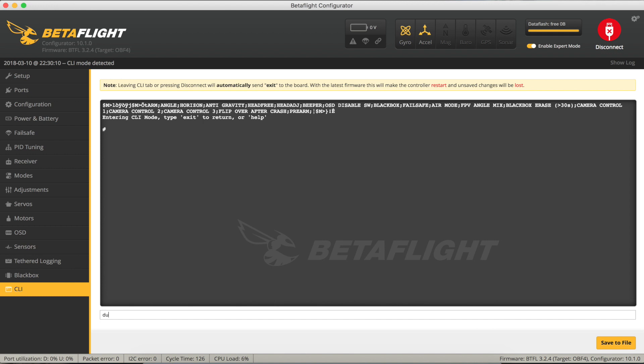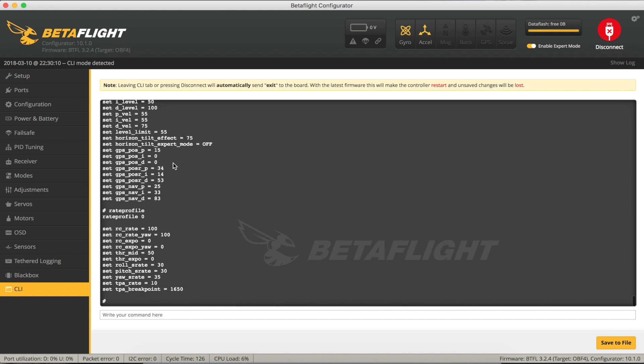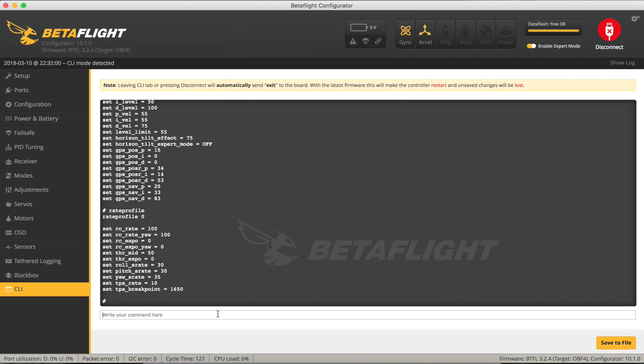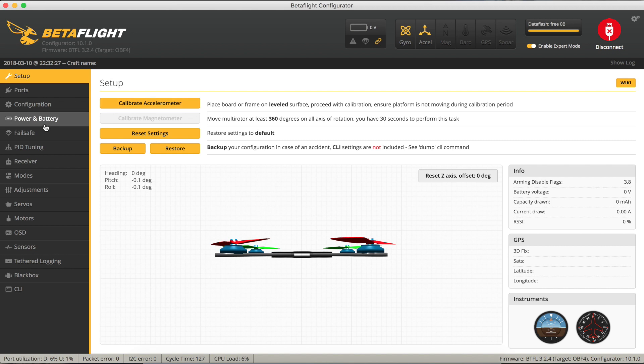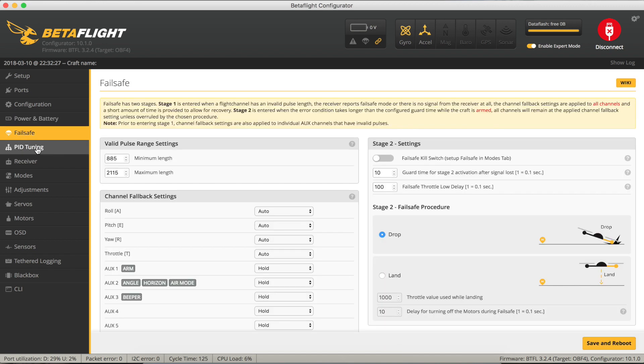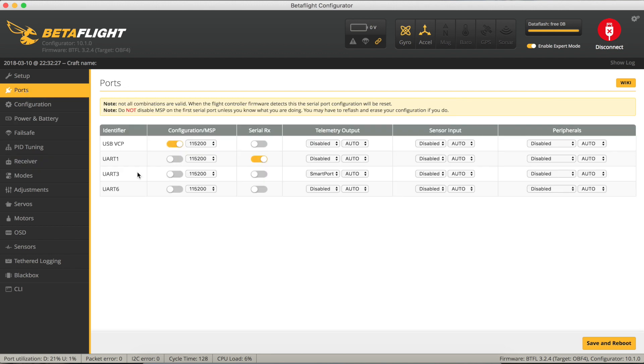So in the CLI just type in 'dump'. These are all the settings currently configured on your quad. Then go over here and hit 'Save to File'. I've got a backup directory that I store them in, and I'll call this 'CLI dump'. So now we've backed up everything - all the configuration is safely stored away in a file. If you want to be belt and braces about this, you can also run through all the screens and do a screen grab of every page, which I used to do when I wasn't convinced the CLI dump was completely reliable, but I just use that all the time now.